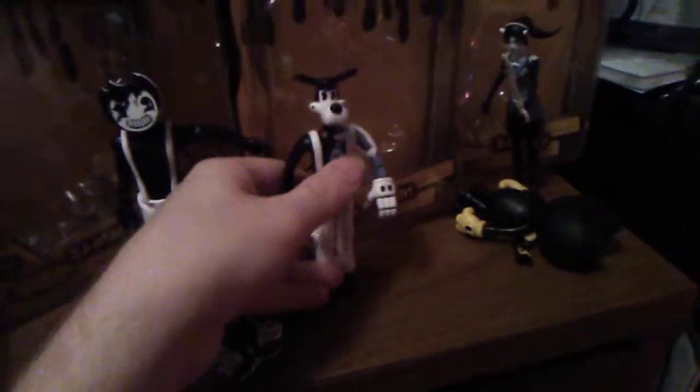Anything that is Bendy related that still has the Meatly logo I believe is worth a little more, but I'm not sure. You can find these — I got mine at Walmart, and you can also find them on the official Bendy website. So we've got Allison, Bendy, Tom, and Sammy — Series 2 of Bendy and the Ink Machine completed. See you guys for more videos in the future. Bye-bye.